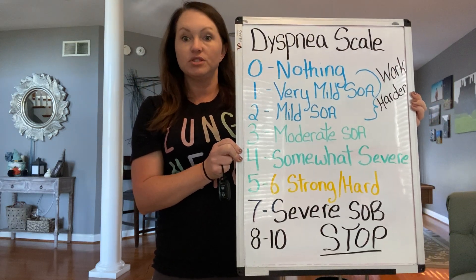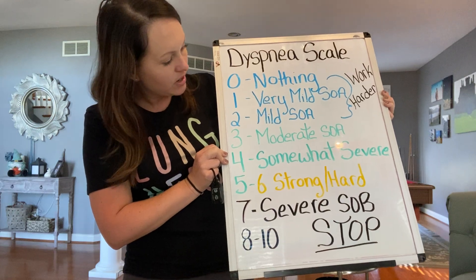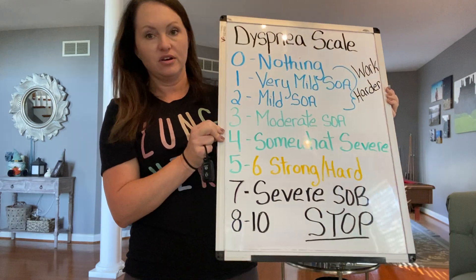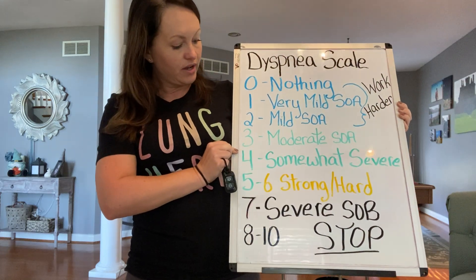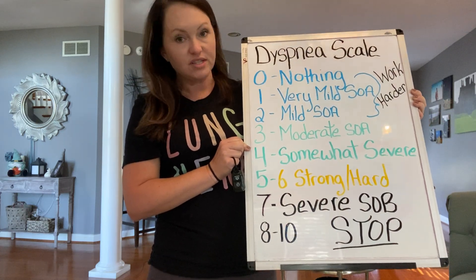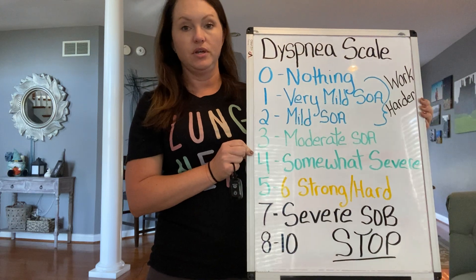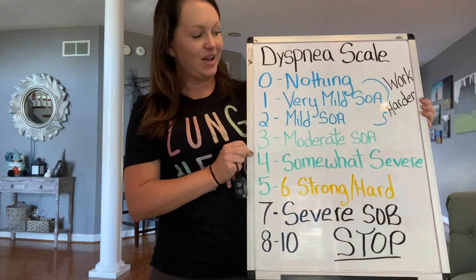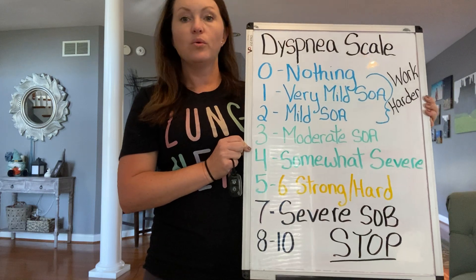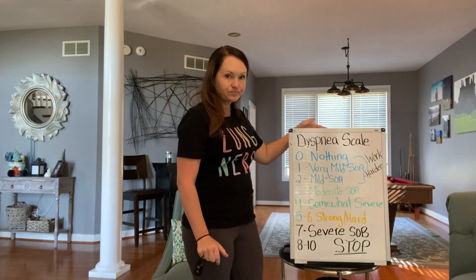Zero on the scale is doing absolutely nothing. We want to keep you in the green area, around a three or four, which is moderate to somewhat severe shortness of air. Notice right after that, strong and hard is in the yellow. When you're around four and a half, five, or six, you need to start slowing down. Definitely if you get to seven through ten — how hard it is for you to breathe — you want to stop what you're doing so you can focus on your breathing and regain your breath. If it's really super easy, that means you should go a little faster or use a bigger weight.